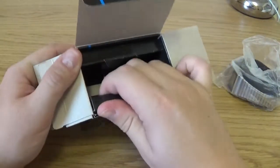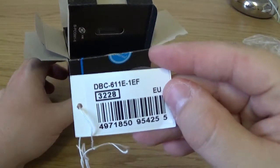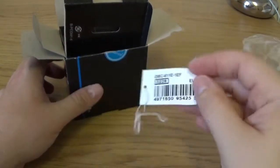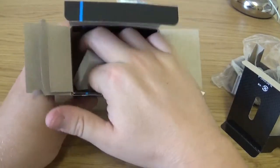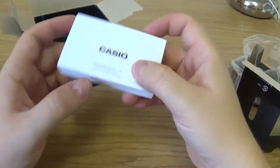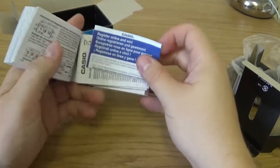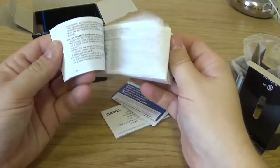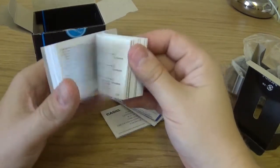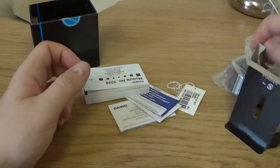You've got the usual sort of array of stuff: the tag with the model number, it's an EU model — I'm in Britain, if you can't tell by my voice. And then here, as usual, Casio's gigantic multi-page manual, along with the guarantee card and warranty paperwork. This watch has quite a lot of functions, and the manual covers all sorts of languages.